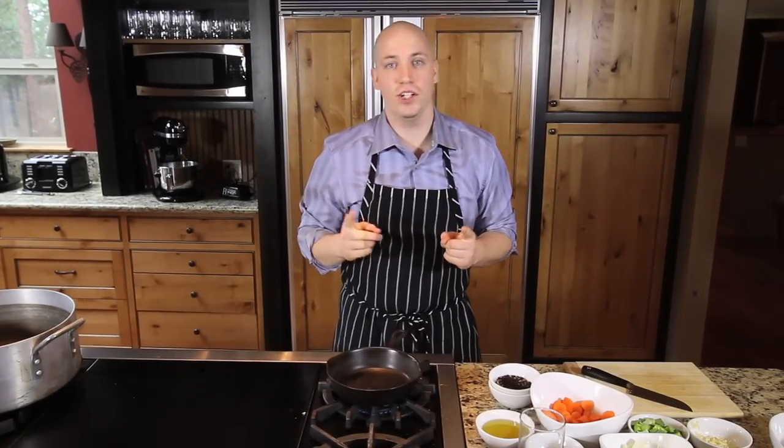Hi guys, you're watching SaverX.com. I'm Pete, I'm your Spiceologist, and today we're making braised lamb shanks with fennel, coriander, and sarnese.